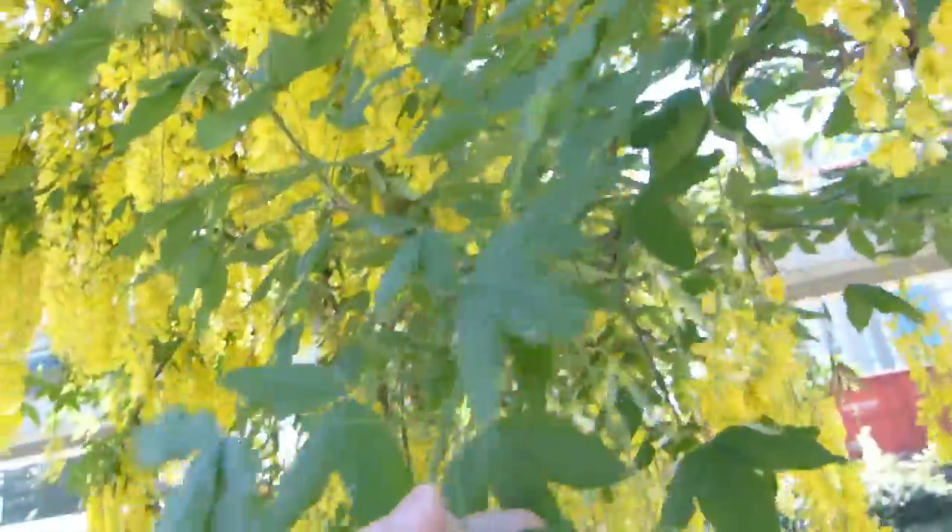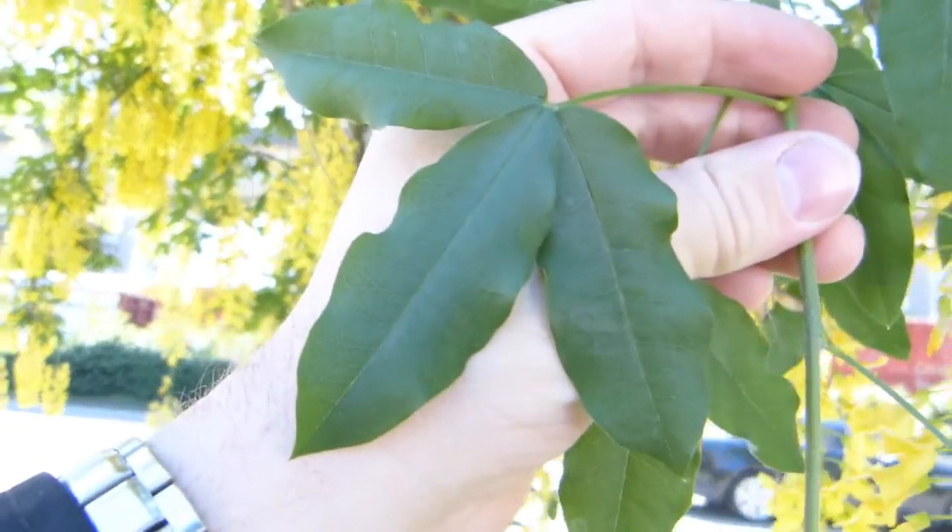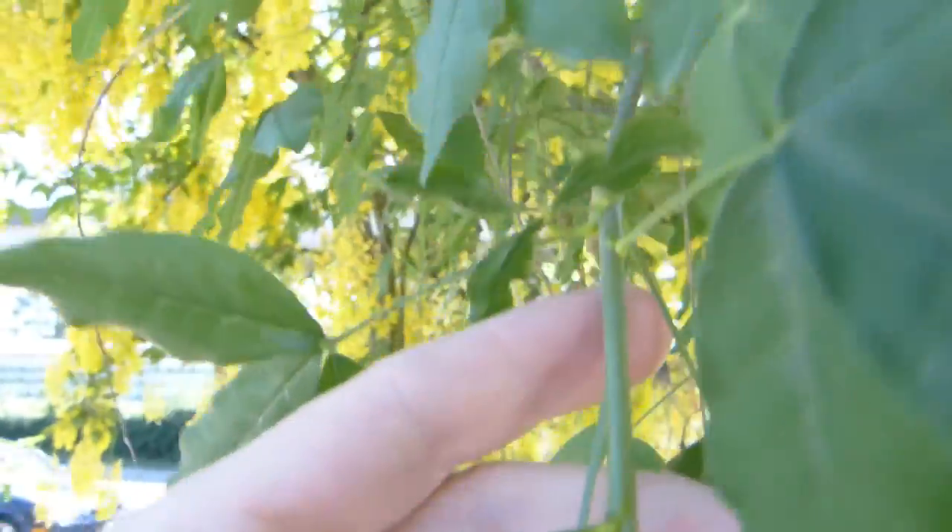Leaves are also easily recognizable. Compound leaves with three leaflets looking like so. If you look at them real close they are also fuzzy.